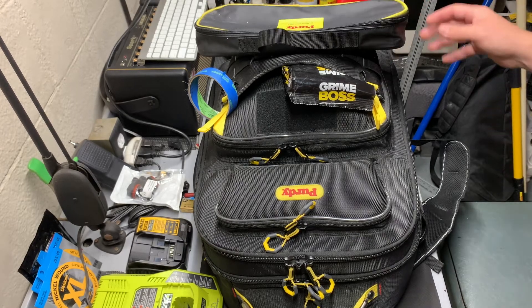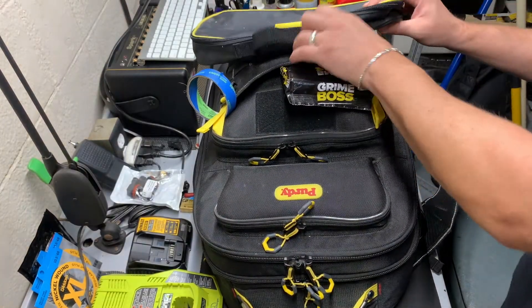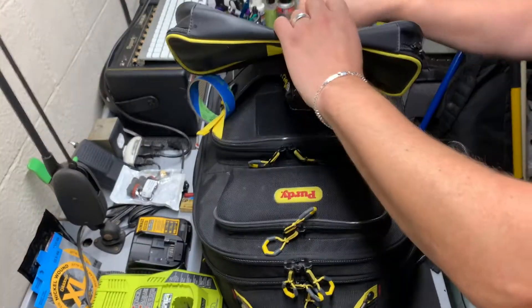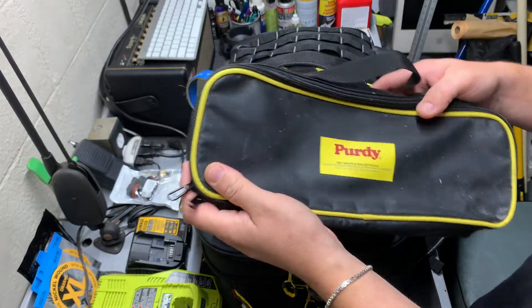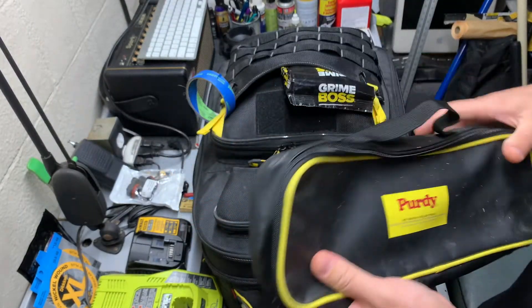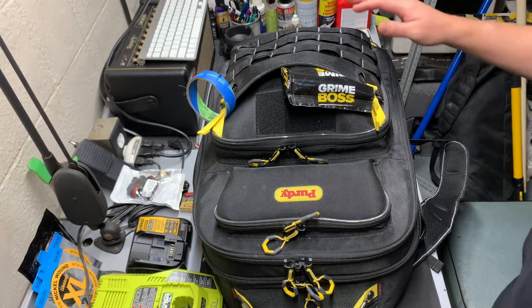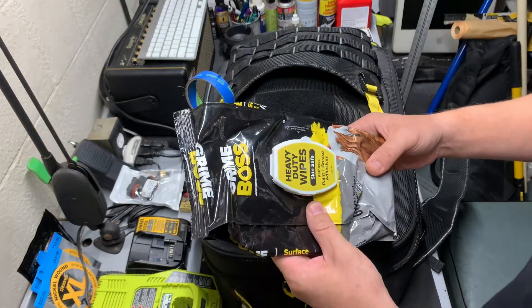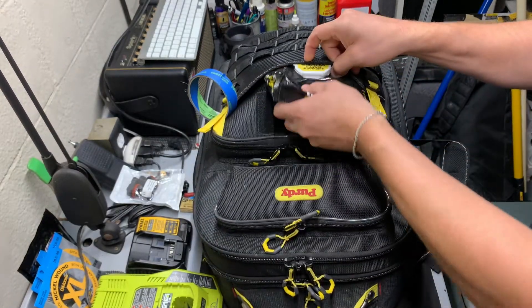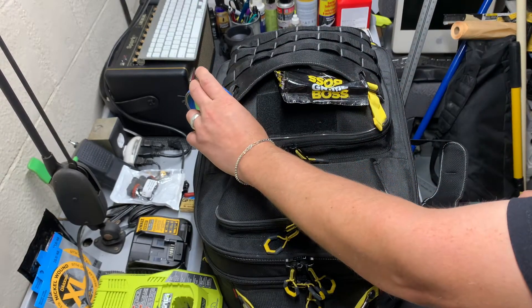I love this little bag here for wet brushes — it says roller pouch too but I've never used that. It comes in very handy. I've got some Grind Boss wipes that I try to keep in the front of it, and an almost empty roll of tape.